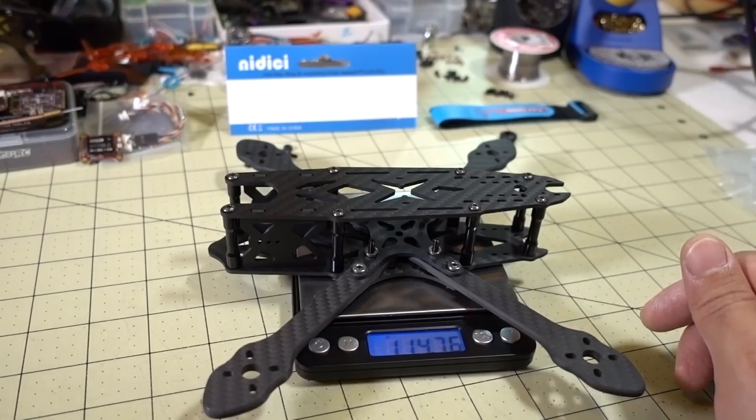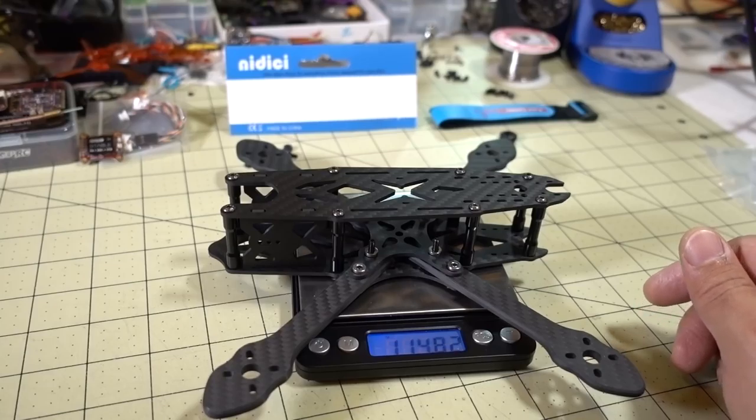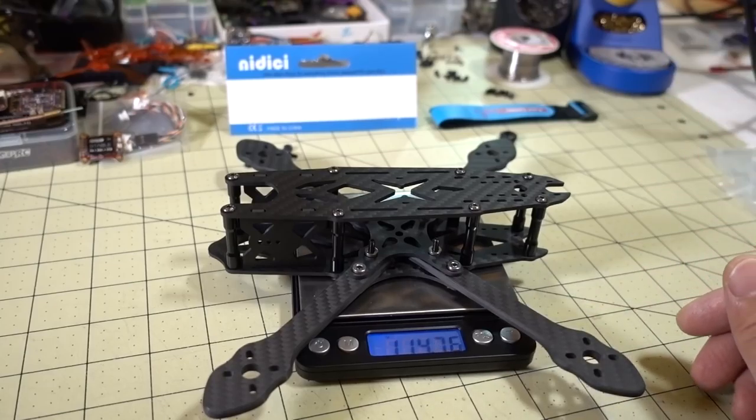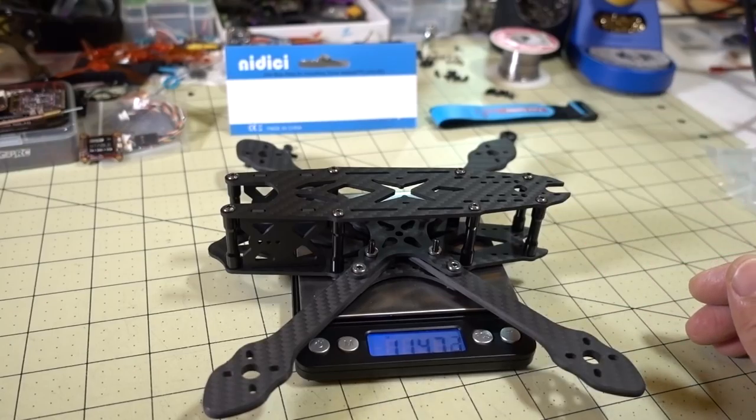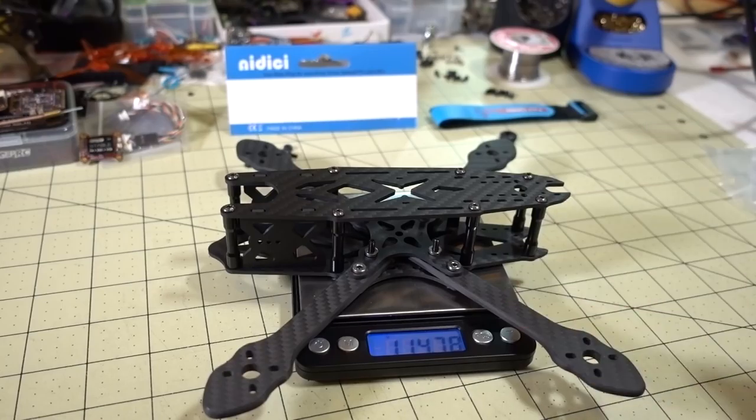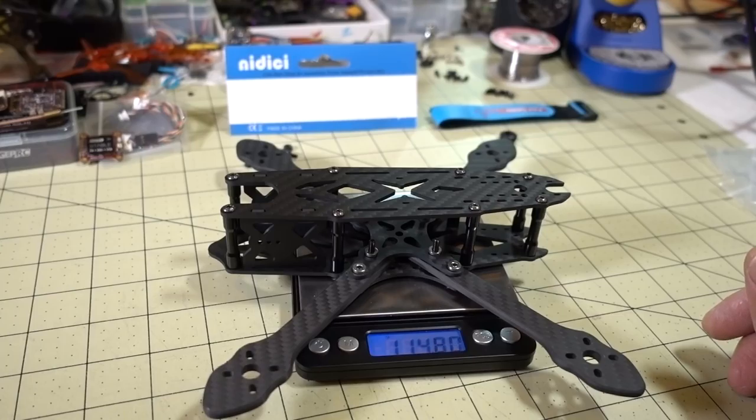Frame designers, when they come up with a version 2, probably try to make it a little bit stronger, so they add a little bit of extra weight here and there. You can't really see much difference between the two frames — just very minor differences in the cutouts — but the extra weight is probably because they're trying to make the frame more durable in crashes. Anyway, that's my review of the XF5 V2 frame. I'll put a link in the description if you want to check it out, and I'll talk to you guys in the next video.